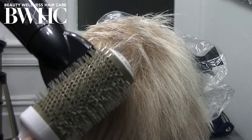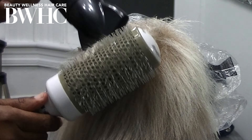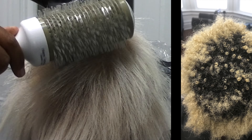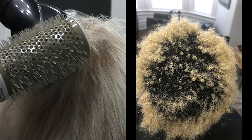I begin by drying the mid-shaft and ends; I wait until the end to dry the roots. Because the mid-shaft and ends are more fragile, and this area of her hair was extremely damaged when she first came in.